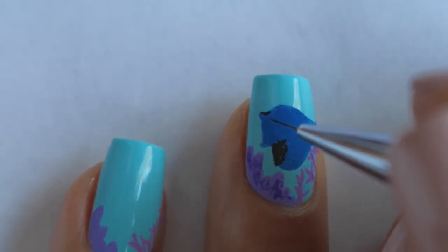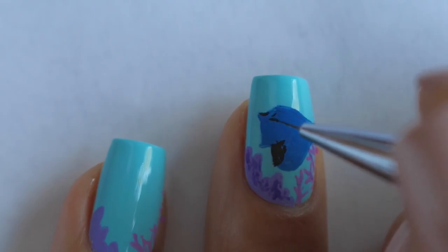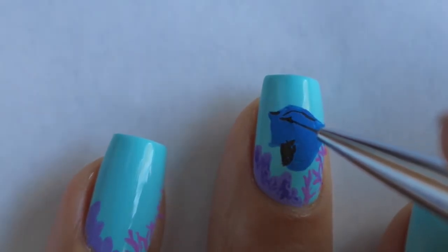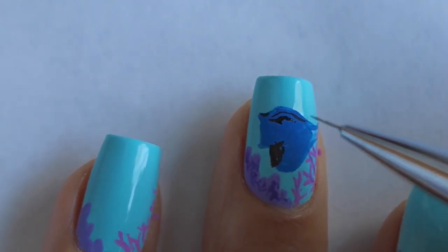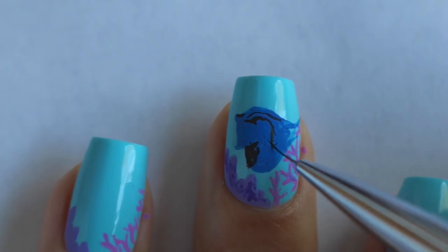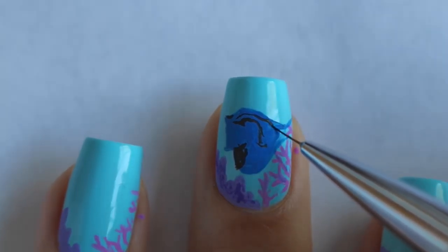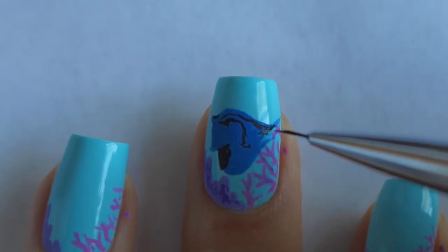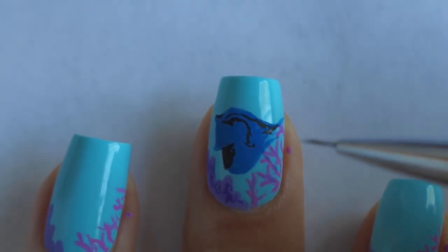And then she has this weird hump kind of shape on her body — I don't know what this is, but I'm just kind of outlining it and trying to figure out exactly where it's placed. I left her tail blank because her tail is not blue, it's yellow, so I'm not going to fill it in until I get to the yellow part of her body.